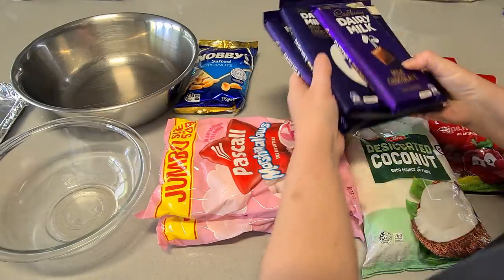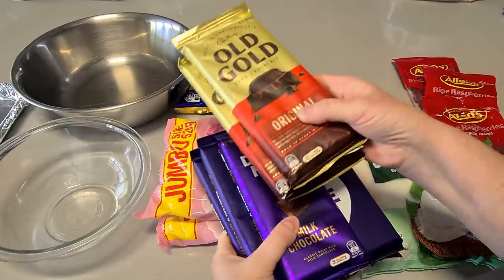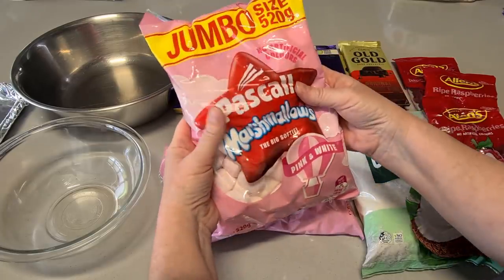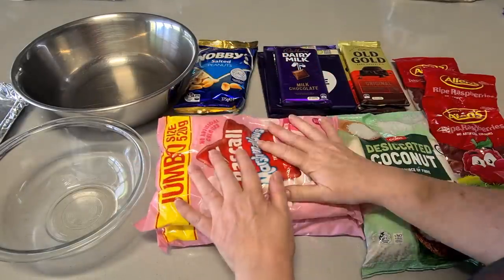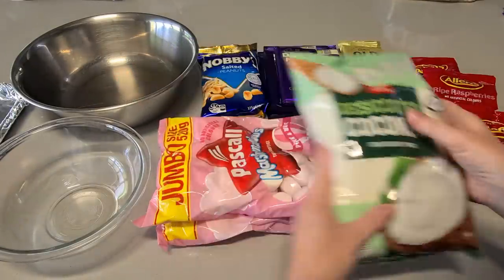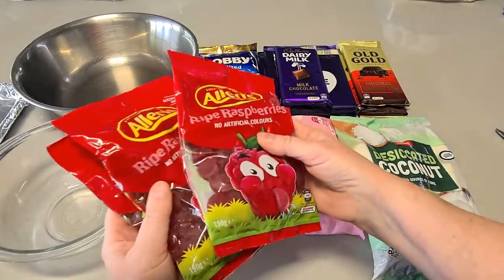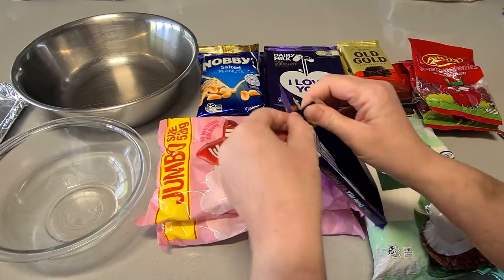The first thing we need is a mixture of milk chocolate and dark chocolate. All milk chocolate is too rich, all dark chocolate is too bitter, so I do two parts milk to one part dark. Then we have jumbo marshmallows — the pink and white Pascal brand, I like the flavor of them better. We need roasted salted peanuts, desiccated coconut, and some red jubes — soft red jelly lollies. The first thing we're going to do is melt the chocolate.